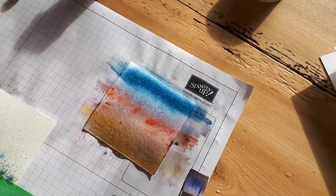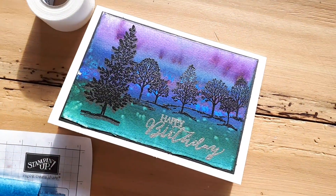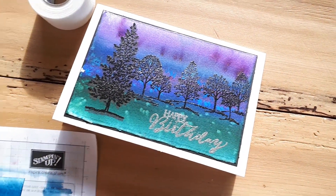You can see you get the stripe patterns. With mine I used a lot more pigment on that one, but it's a very cool controlled technique.